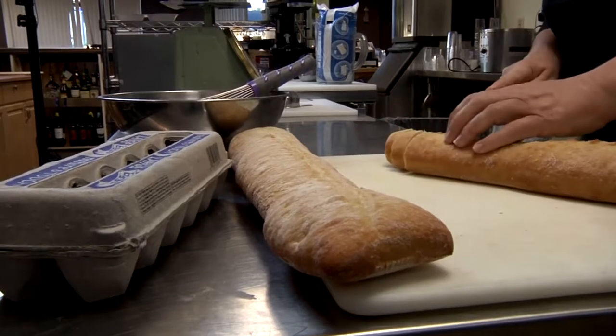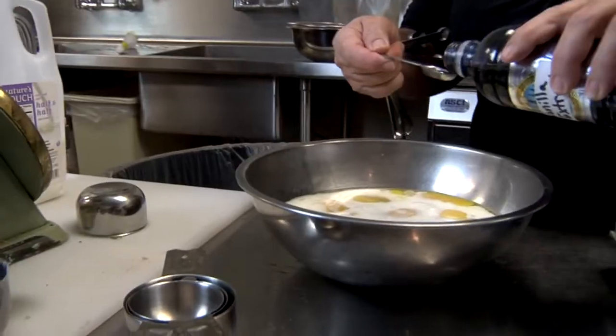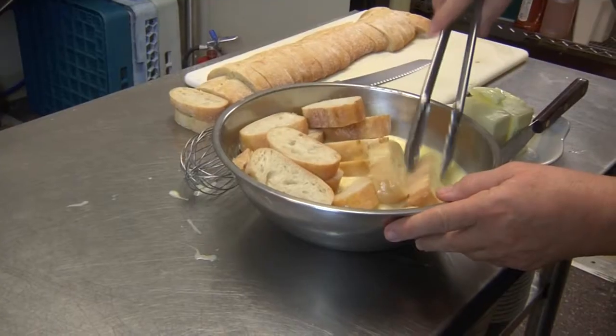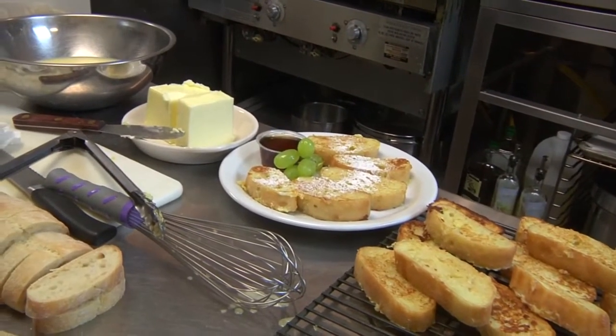Then we moved on to French toast. It's made out of ciabatta bread with eggs, cream, sugar, vanilla, and a little bit of salt. Mix it all up, let it soak, cook it in butter on the grill, and serve it up with a little powdered sugar and syrup.